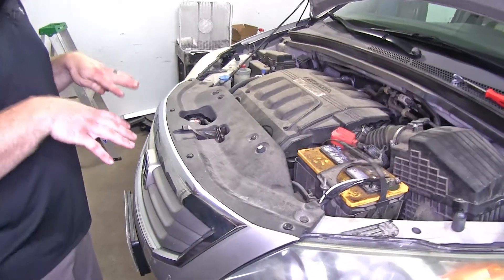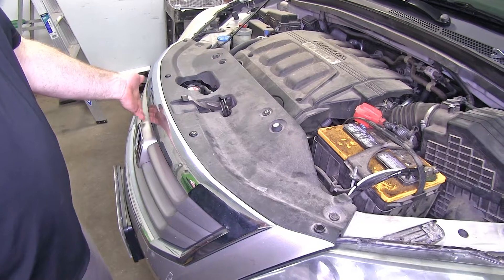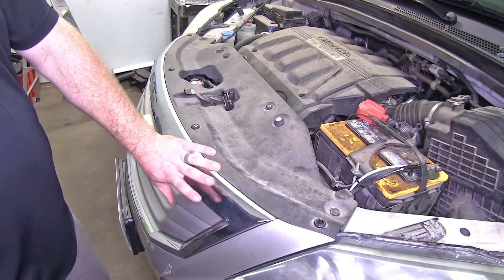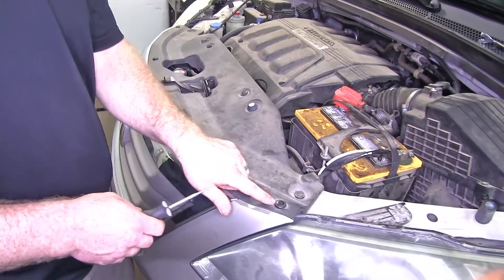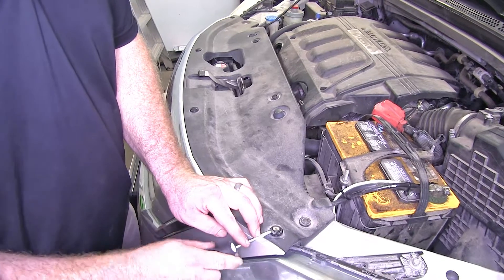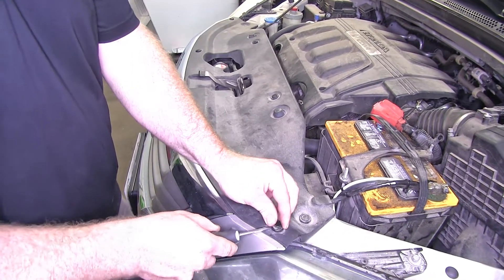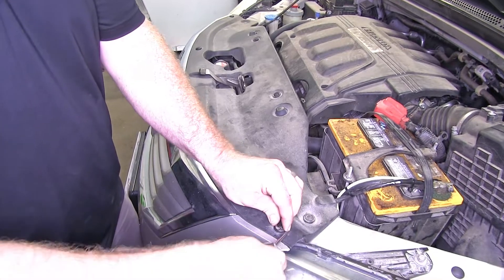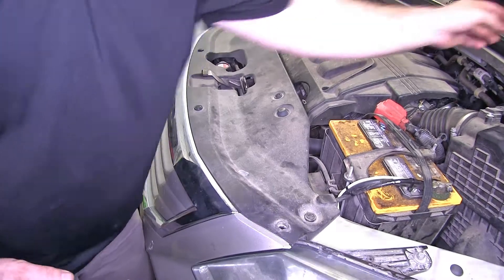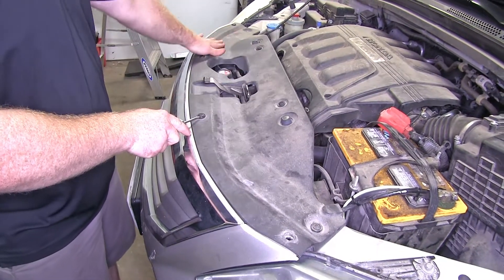First thing we'll need to do is give ourselves more room to work so we can get down to the front of the radiator condenser. To do that, we'll want to take this front clip off. We'll start by removing all the push pins across the top. You can take a flat head screwdriver, just kind of get under it, pop the center out. We'll do that with all of them across the top of this plastic cover.